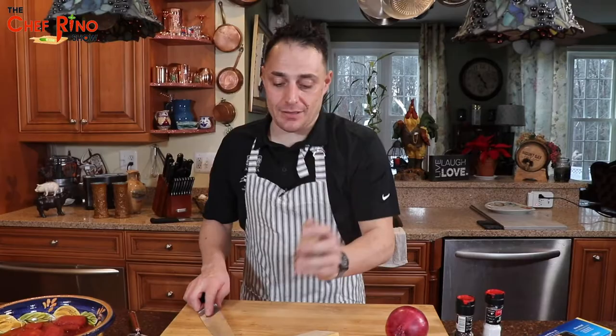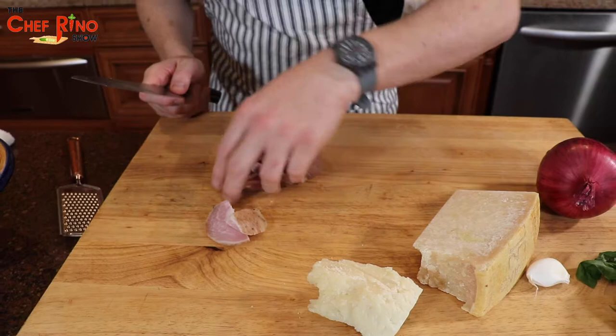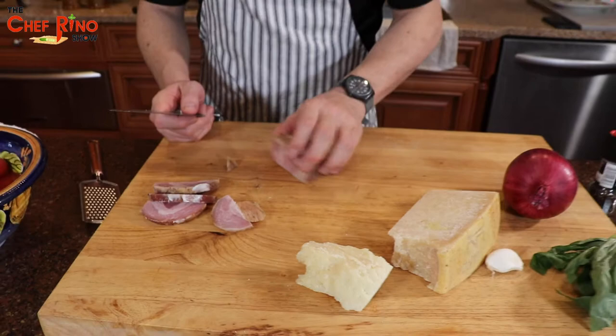First thing we're going to take is the pancetta, and we're going to cut it. Come close, guys. We're going to use just a few pieces because we want to do this for one person. We're actually supposed to use guanciale, but I couldn't find guanciale this time, so we stick with pancetta.